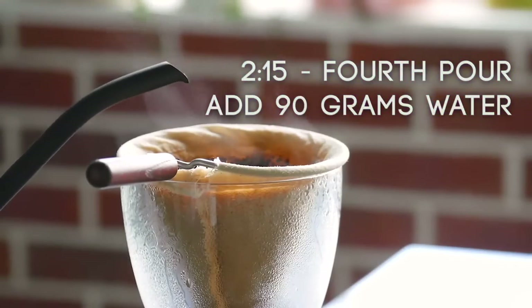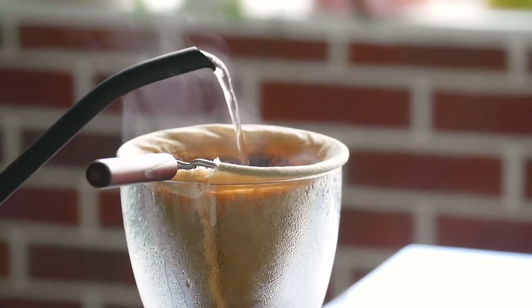When you reach 2 minutes and 15 seconds, start your fourth and final pour of 90 grams of water.